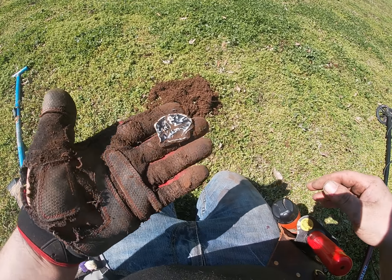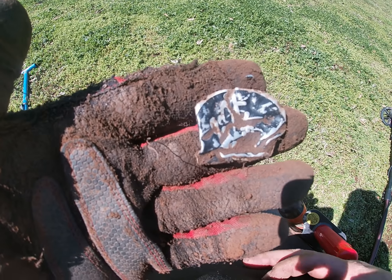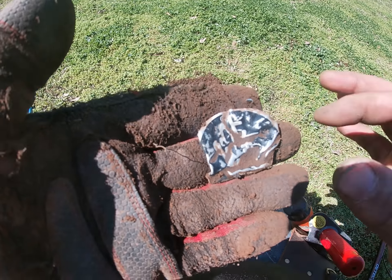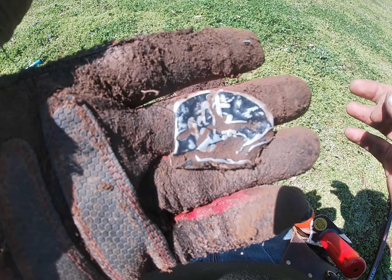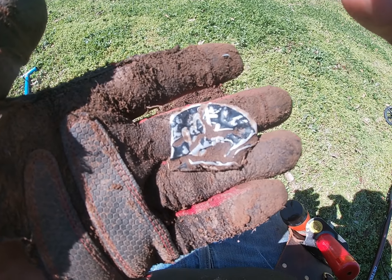About three inches down I found this neat little thing. I have no idea what it says — it almost looks like Chinese writing. I thought it was a pen at first but it looks like it was a label off of something. I'll clean it up and see if I can get a name off of it.